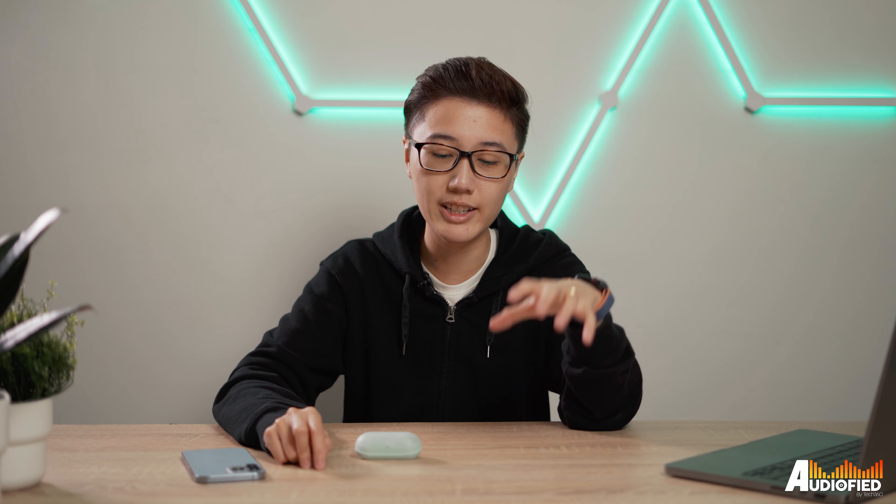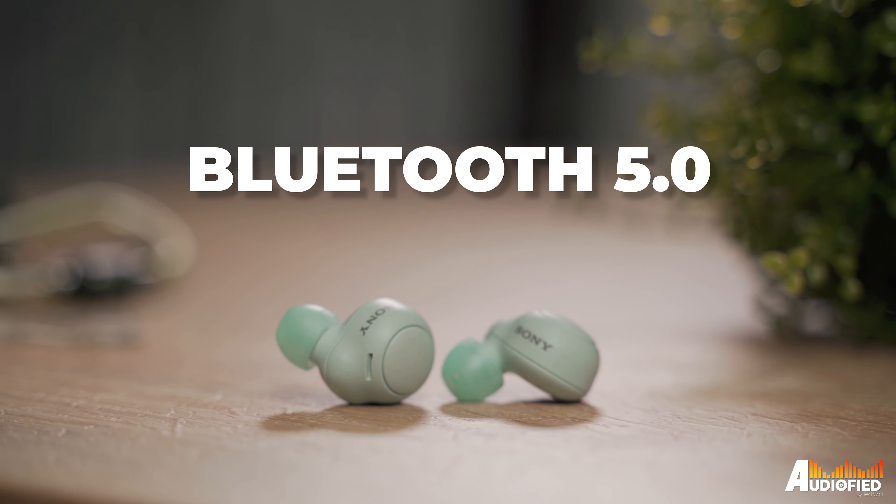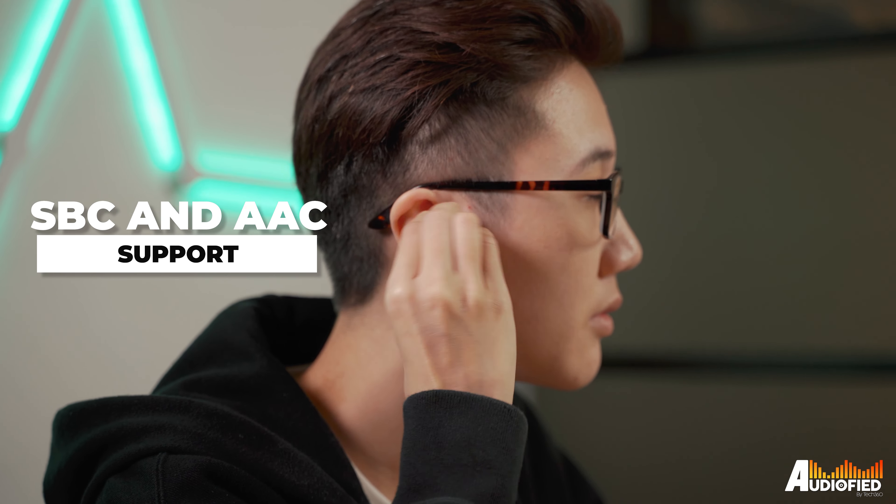My one big problem with these is connectivity. These are still running on Bluetooth 5.0, which should theoretically be fine, but I did notice a lot more stutters and dropouts with these than with other earbuds. While it's not terrible, it's not great either. There's only SBC and AAC support, but for this price point I honestly didn't expect APTX.